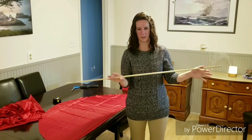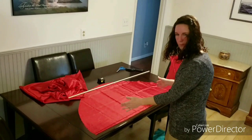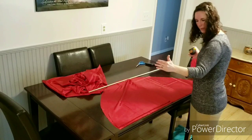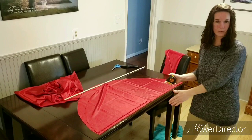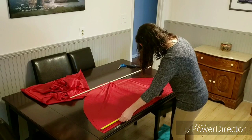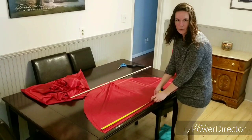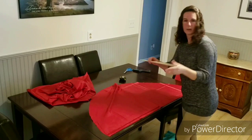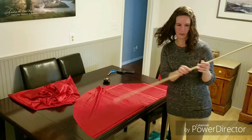The next thing we're going to do is measure for the dowel rod. The dowel rod should be half of what your flag is. Our material measured 50 inches long, so half is 25, but after we sew the flag it's not going to be 50 long. I fold the flag in half and it measures 25, so I'm going to take one inch off to make my dowel rod — measuring it at 24 inches.